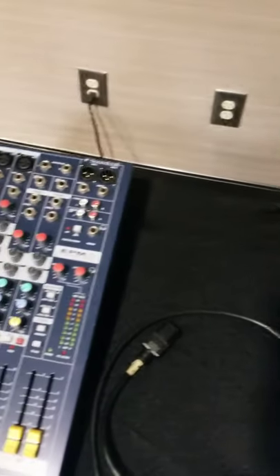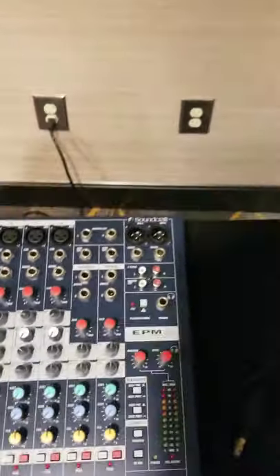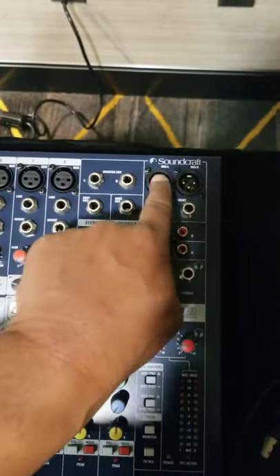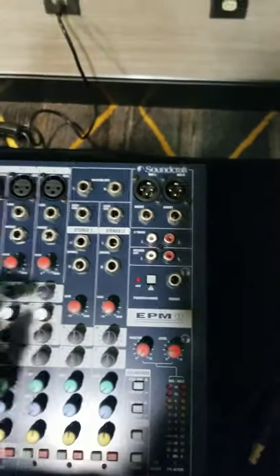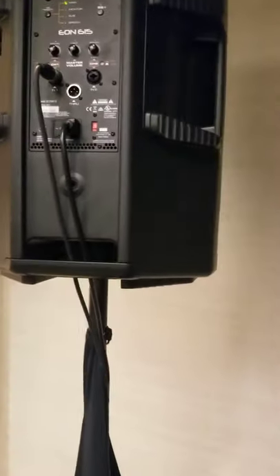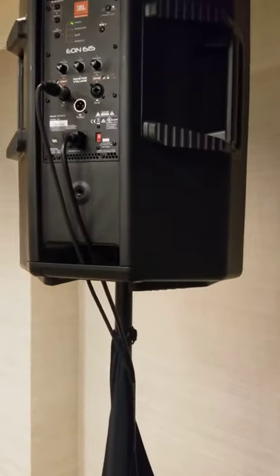The first thing you want to do is make sure that you have your power cable. Then you're going to need an XLR cable to go from the XLR outputs here to the XLR inputs on your speaker. Those are the main things you're going to need for this particular setup.